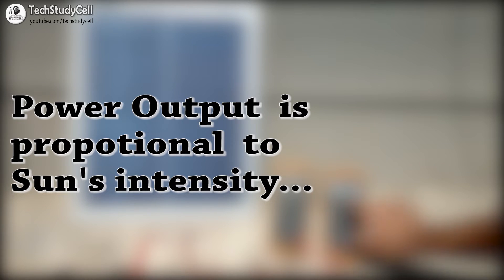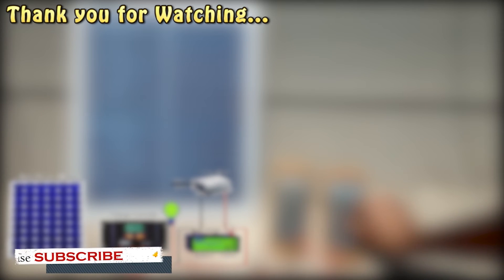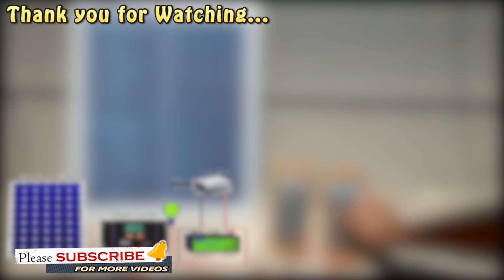In this video, we covered the very basics of solar panels. In the upcoming video, we will connect the solar panel with a battery through a solar charge controller, and discuss different parameters and how to make the connections in detail. Please subscribe to get notified for upcoming videos, give a thumbs up if you liked the video, and share it with your friends. Thank you for watching. Have a great day.